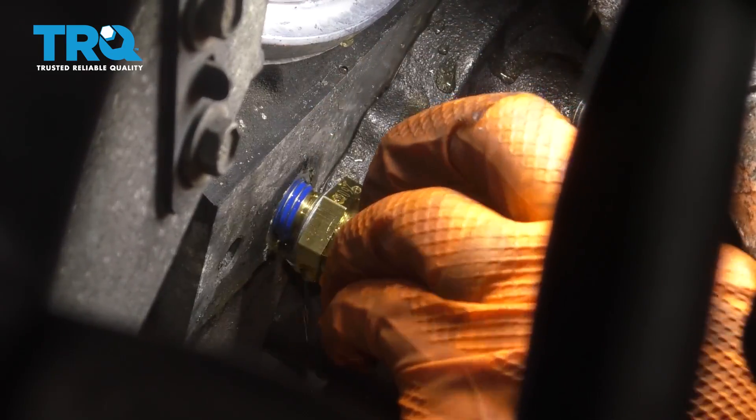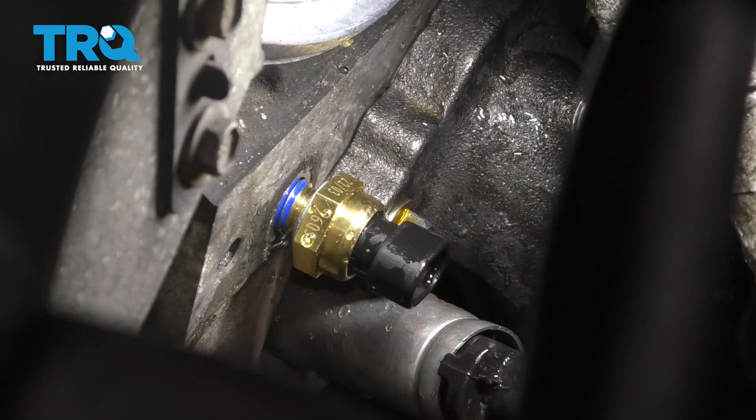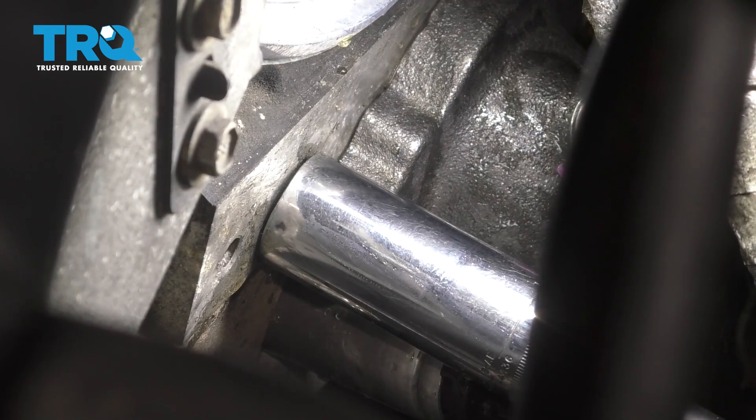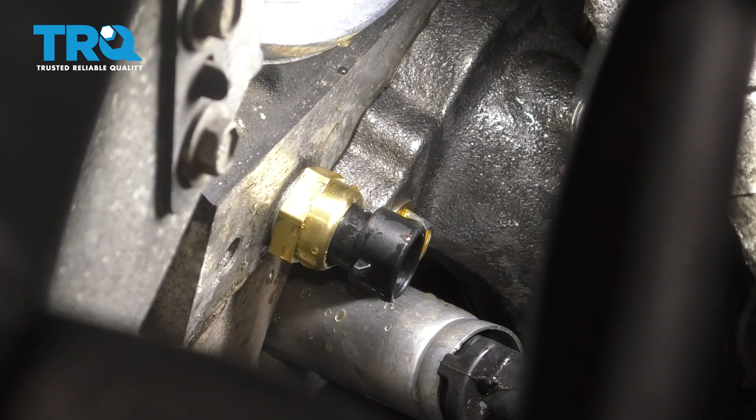Shove the new one in and you will make minimal mess. Use the same size socket and snug this one up. Once it bottoms out, just give it a little extra to crush that gasket so it can seal up properly.